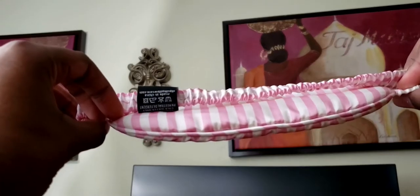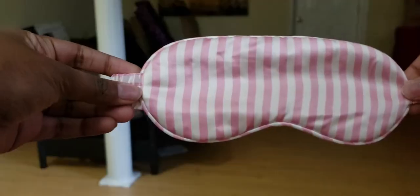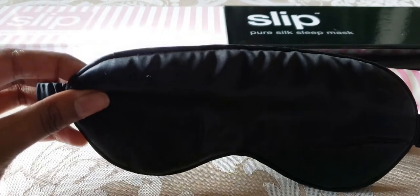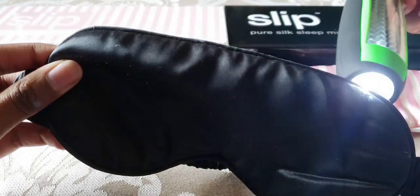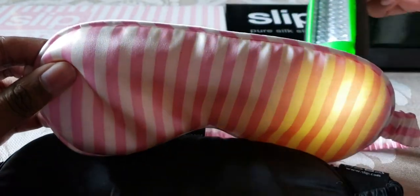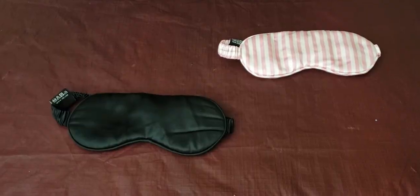One thing to mention about the Hollywood Hills mask — as it's a lighter color, some light does come through. I've got a flashlight to demonstrate. Starting with the black mask: you can see there is nothing coming through — it blocks all light. Now with the Hollywood Hills color, the light definitely shines through quite clearly. So that's the comparison showing the differences in light-blocking capabilities.